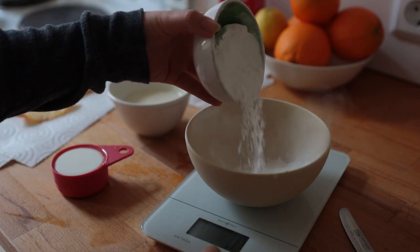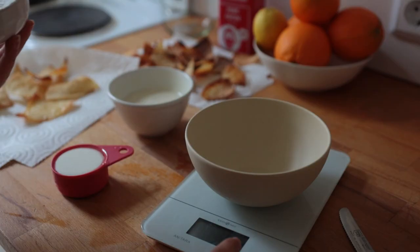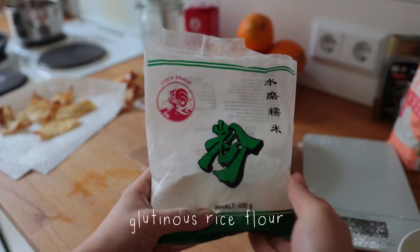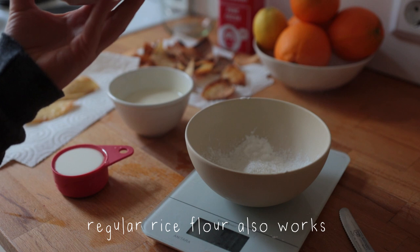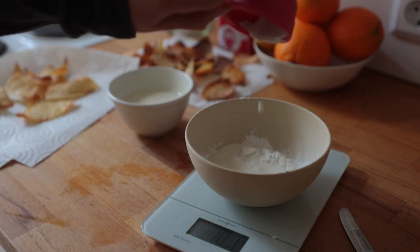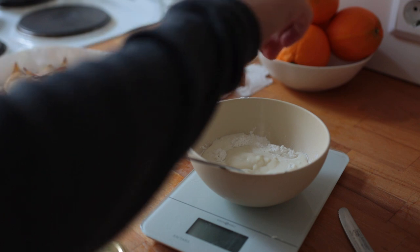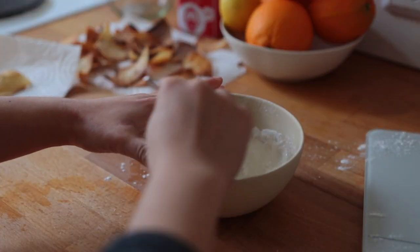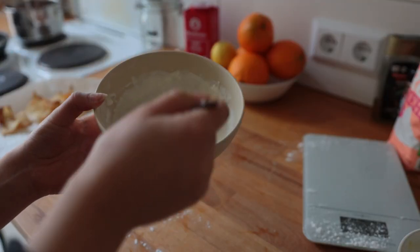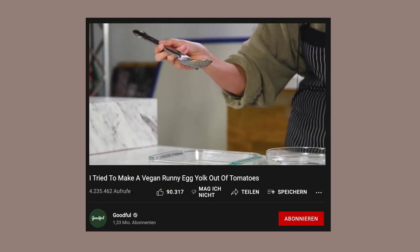Now the last thing to prepare is our beautiful entirely plant-based fried eggs. In a small to medium bowl, combine everything for the white part first: sticky rice flour, soy cream or soy cuisine, plain unsweetened soy yogurt, a pinch of salt, and a teaspoon of rice vinegar. Thoroughly combine everything until you've got this smooth, glaze-like batter.